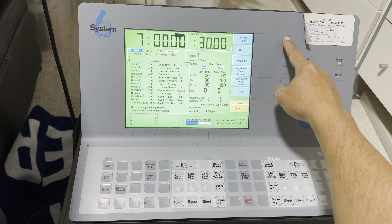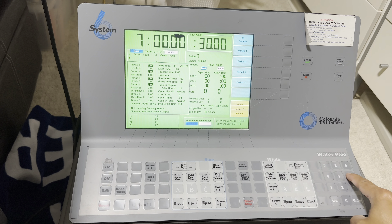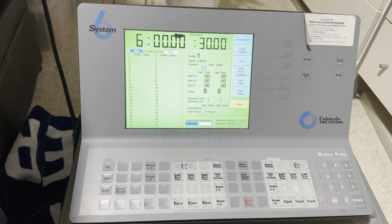You go to Game Setups, Default Times, Period Times, All Periods. Right down here on the keypad: 6, 0, 0, hit Enter, then three quits — Quit, Quit, Quit — and now you are ready to go.